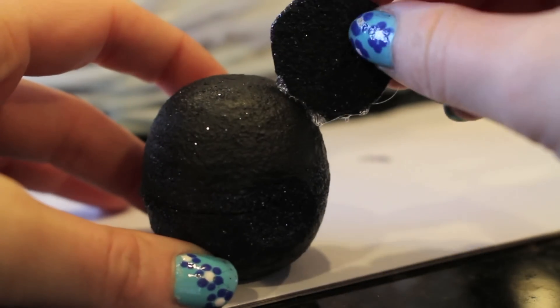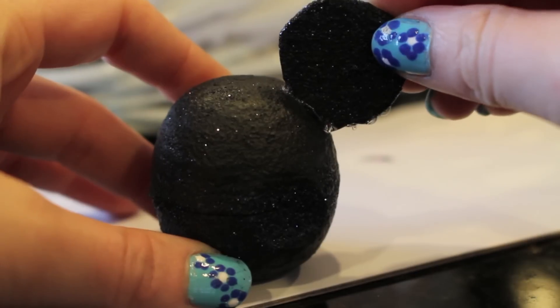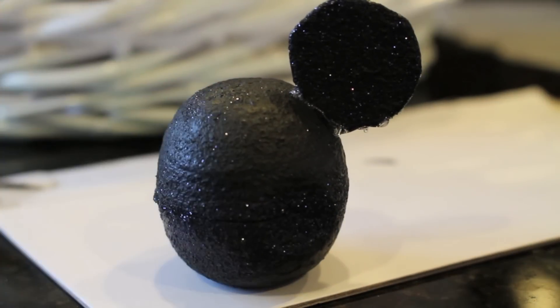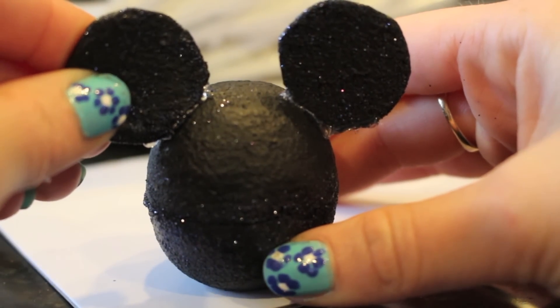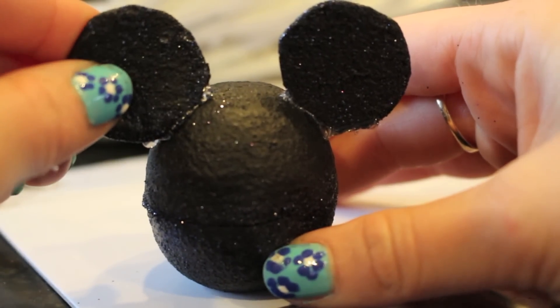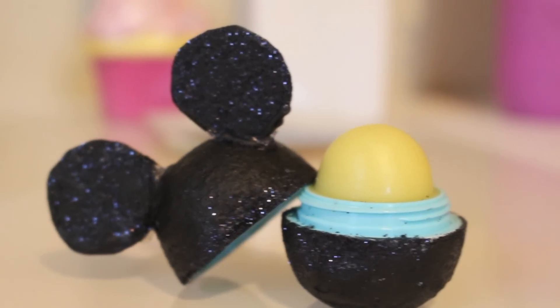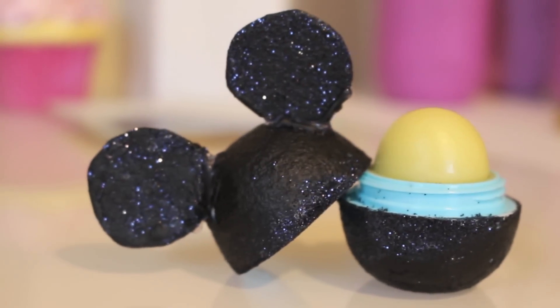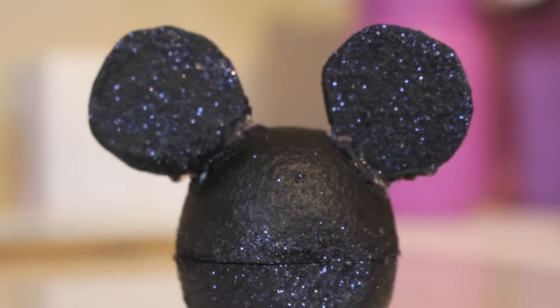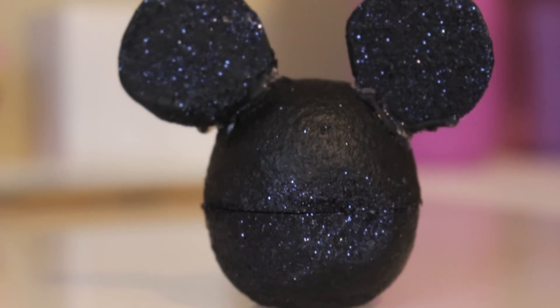The final step to completing this Mickey EOS lip balm is to glue on the ears. I'm just taking some hot glue and placing it on a flatter section of the ears and holding it in place for about 10 to 15 seconds, and I'm doing this on both sides. And there you have it, your very own customizable EOS lip balm. I think this came out really adorable and this would be such a great favor to give out at a kids' party. This would also be really fun to do with kids. Everything is non-toxic. This was super cheap to make and so stinking adorable.